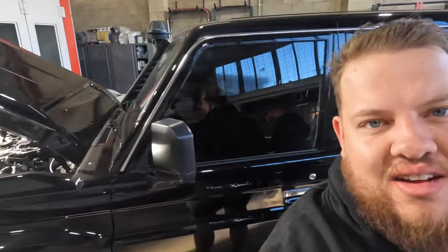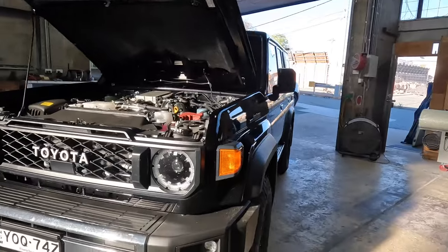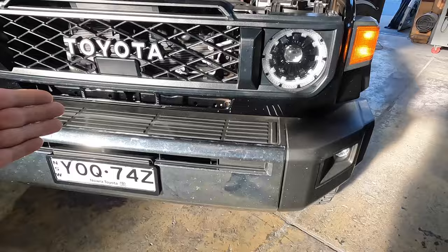Good morning, morning people! How you going? We are working on a 79 Series Land Cruiser and it's brand new. So we are sorting out all of the silver, getting the blackout special.